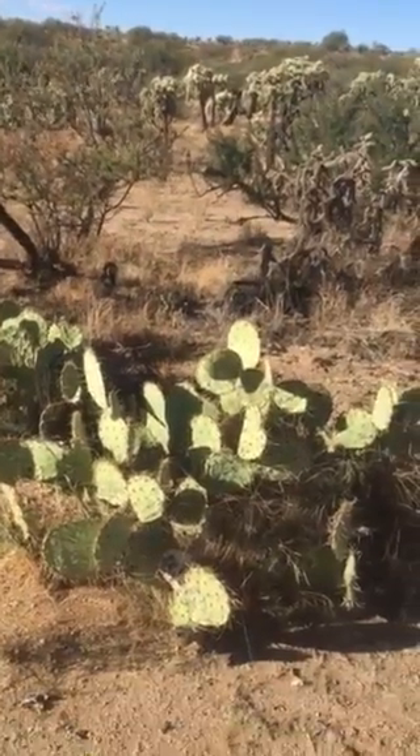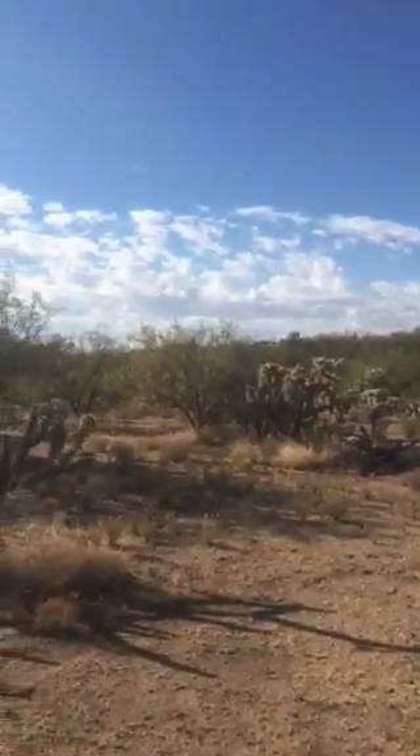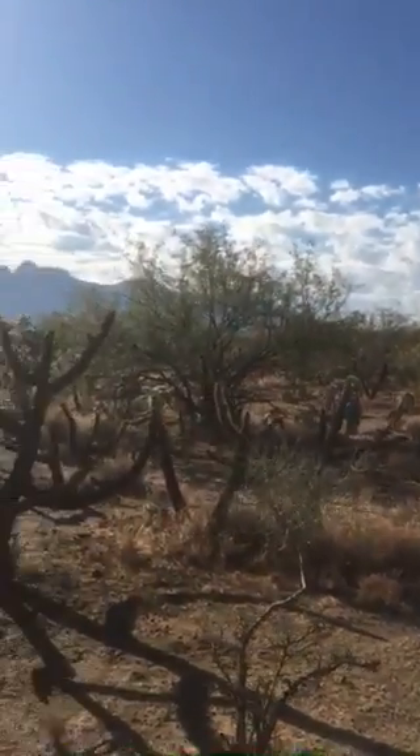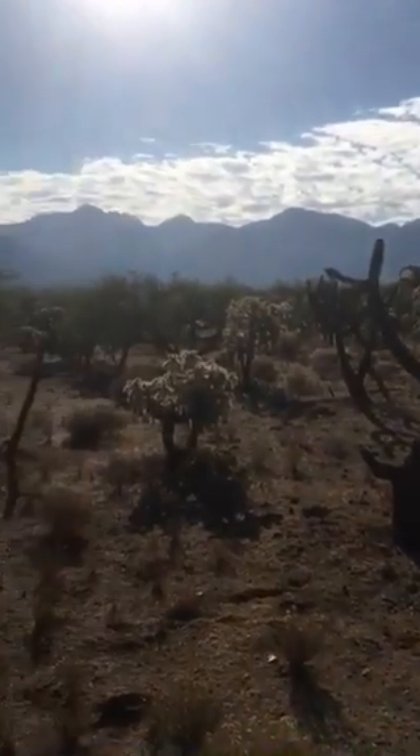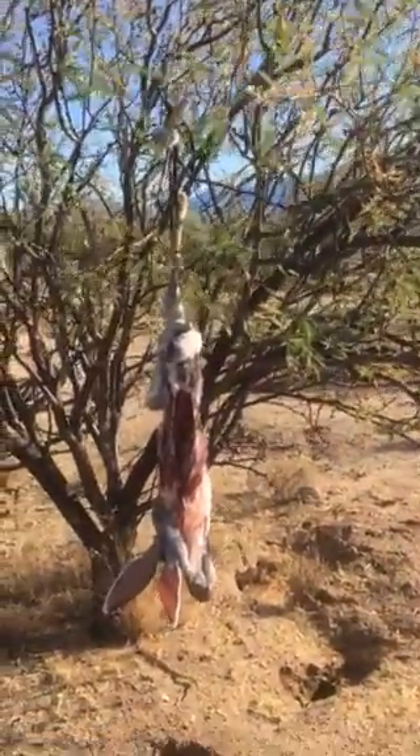Cholla cactus, paddle cactus, prickly pear, mesquite trees. Cholla is in various states of life and death, and back to this mesquite tree which I forgot to mention.